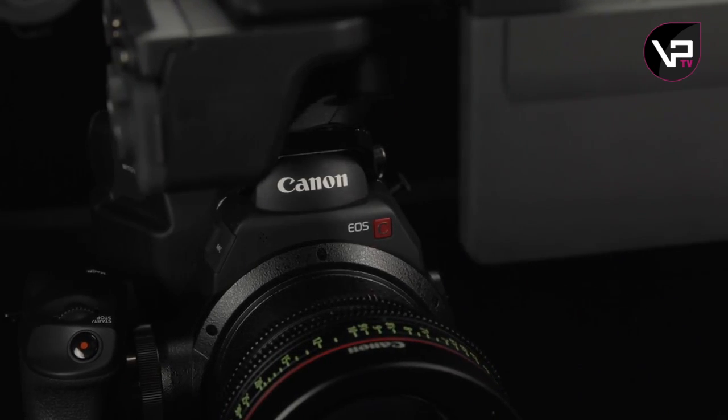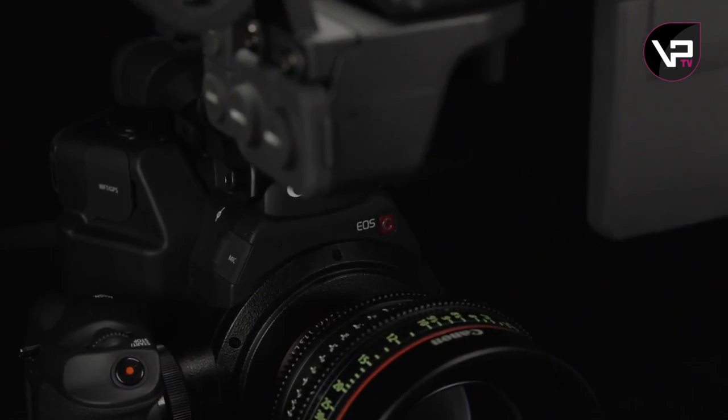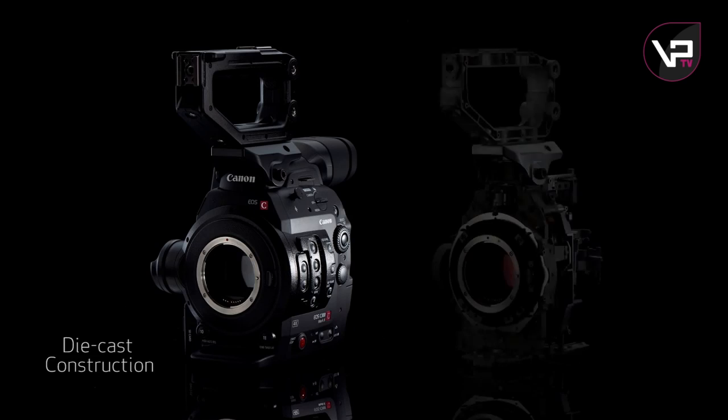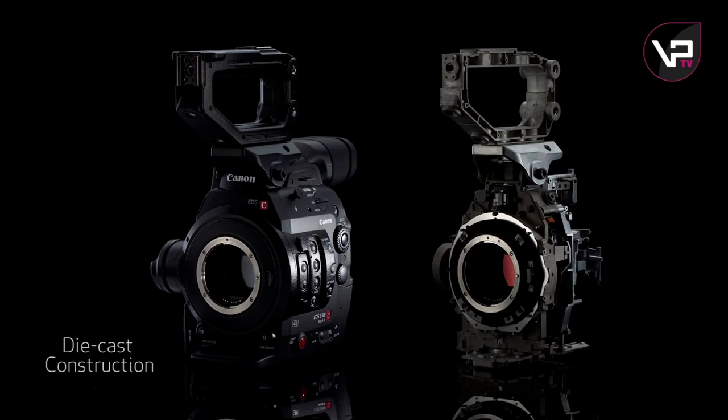The entire body is rugged overall. It's now constructed of die-cast components, and that helps dissipate the heat and keeps the camera cooler, but it also adds strength and rigidity. It's a bit heavier, but the center of gravity is still firmly in the center of the camera, and it offers dustproof and dripproof design.